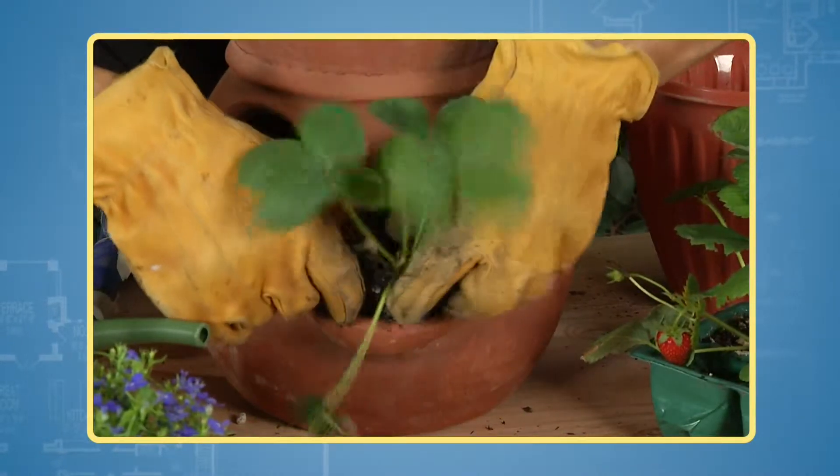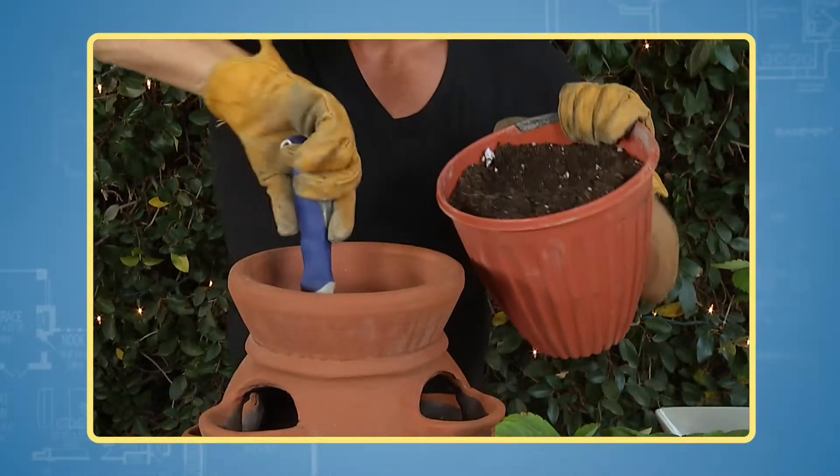Then plant the lower pockets like this. Add soil to the next level and don't get any inside the pipe.